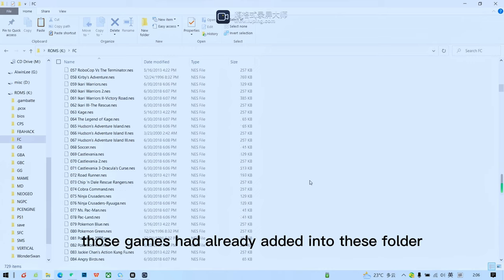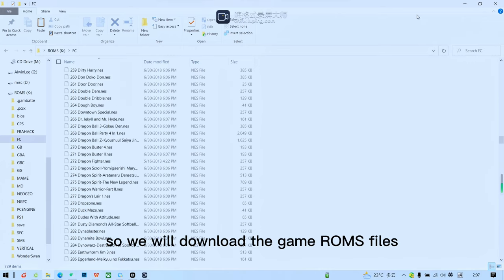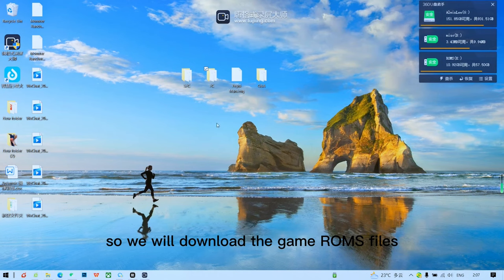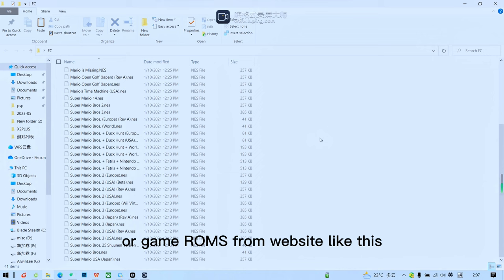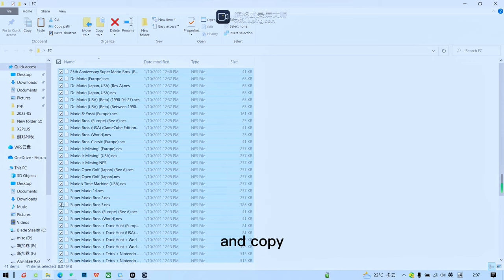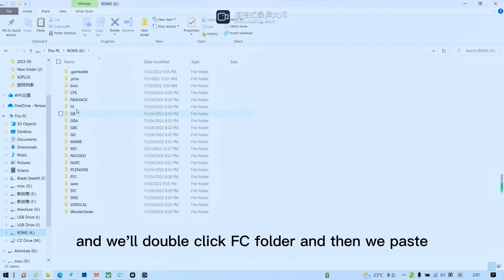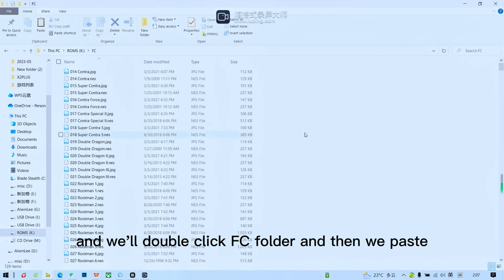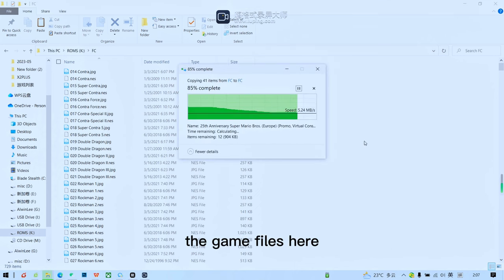We'll download the game ROM files from a website, then select all of them and copy. Go back to the ROMS partition, double-click the FC folder, and paste the game files there.